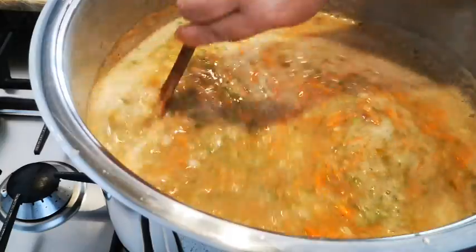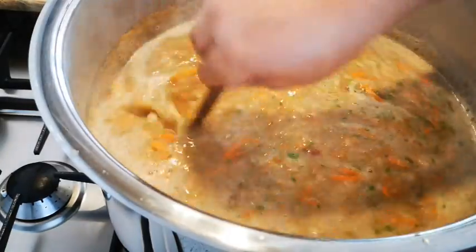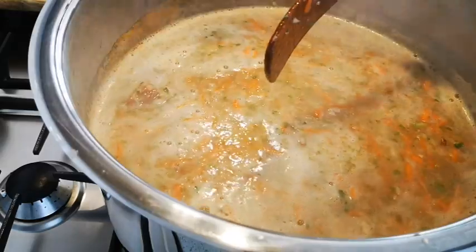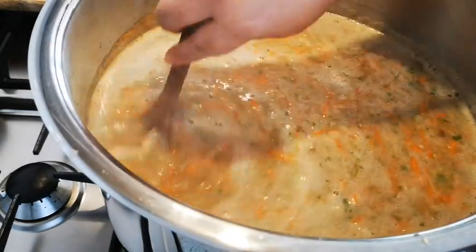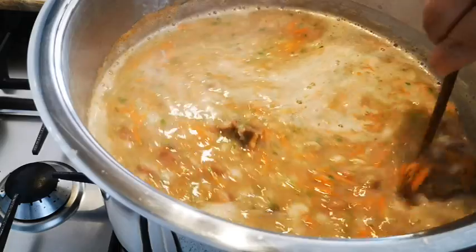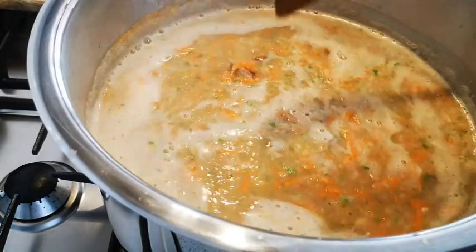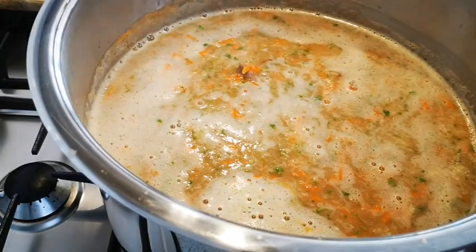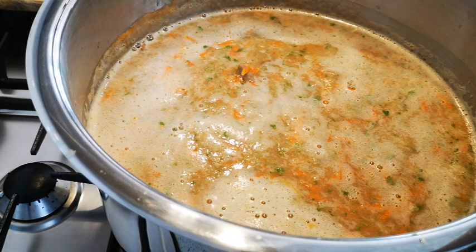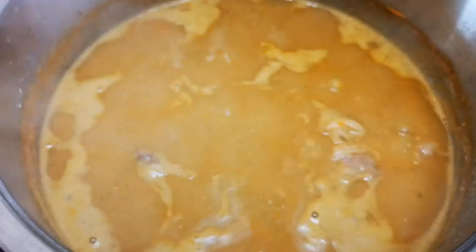This is quite thick now. We're just going to cook this on medium heat, bring to the boil, then bring the heat back down to medium, stir occasionally, and cook your soup for about 30 to 35 minutes. Then it's ready to serve — we'll be right back.